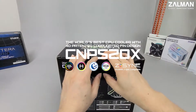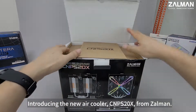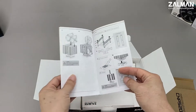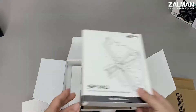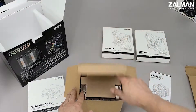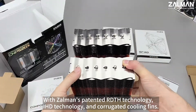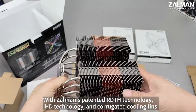Introducing the new air cooler, CNPS 20X from Zalman. With Zalman's patented RD-TH technology, IHD technology, and core gate cooling beams.